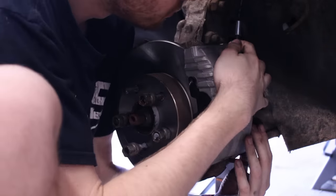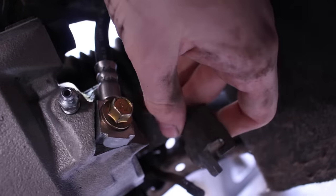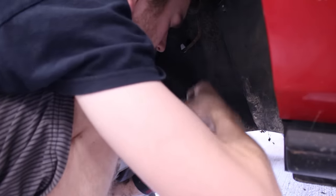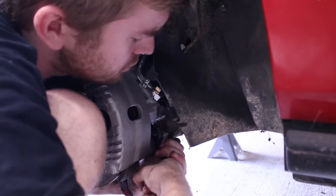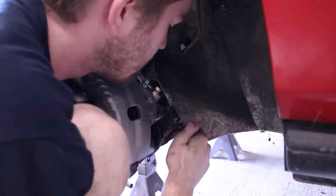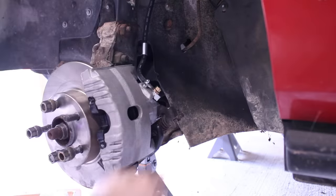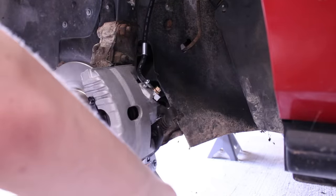The rear calipers are also pretty much the exact same as the front — the only difference is dealing with the extra e-brake components. The plastic and rubber washers were added to the back of the lead screw, and then the arm was secured with a nut. The e-brake cable was fed through and secured to the bracket, and then the spring was installed. I'm going to go inside the car and pull the e-brake lever, and this right here should swing down and the spring should compress. It looks like it did it — that's awesome. Everything here is working fine.